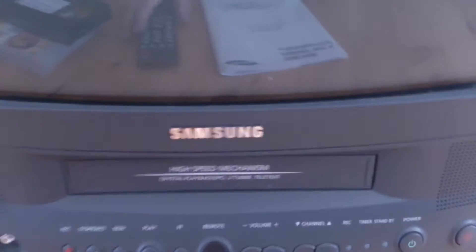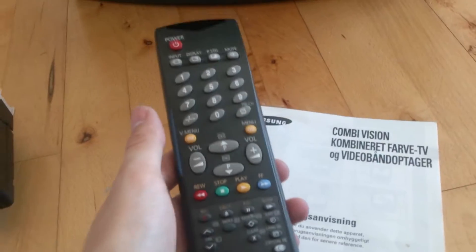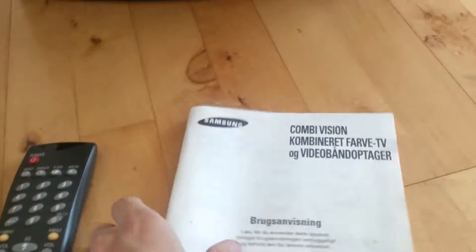Today we're gonna look at another TV - a CRT TV. This is a Samsung with a built-in VHS player. When I bought it, it actually came with the original remote control, very cool, and the original manual.